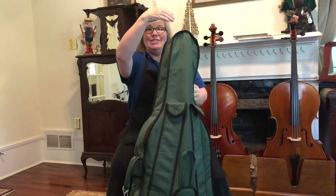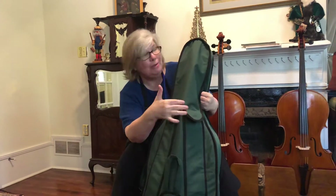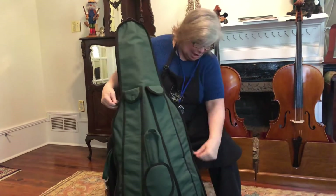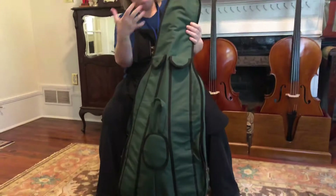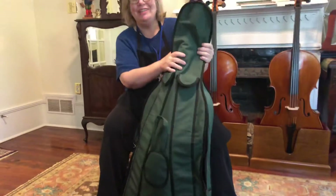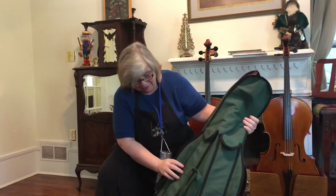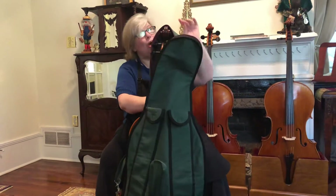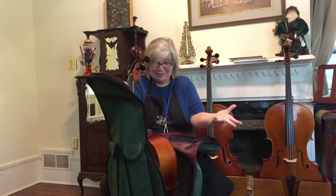Some cases have a zipper that runs top to bottom, some run all the way around the bottom. This particular cello has two zippers that run from the top about three-quarters of the way down. Make sure when you're operating the zippers you always have one hand holding the cello — it's really easy for this thing to get away from you if you're not careful. So I'm holding on with one hand as I unzip everything.